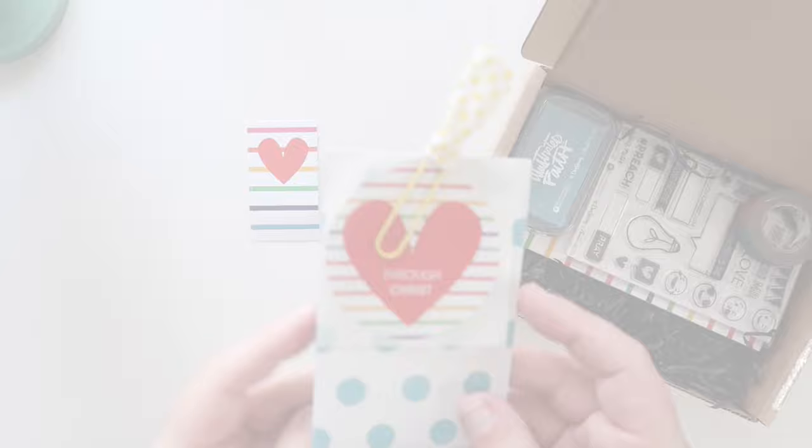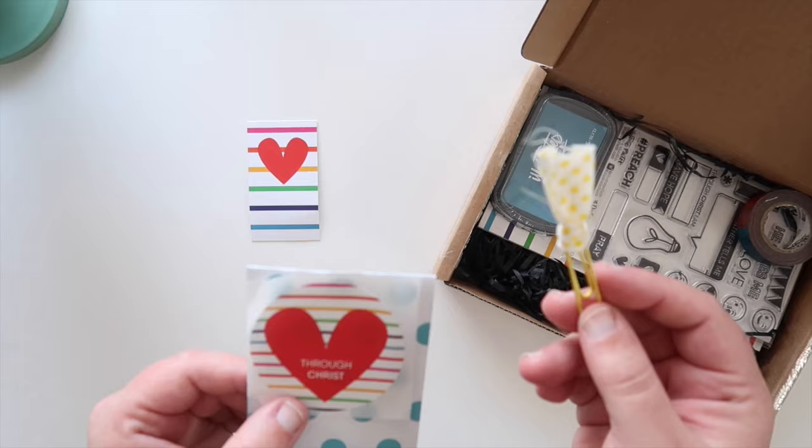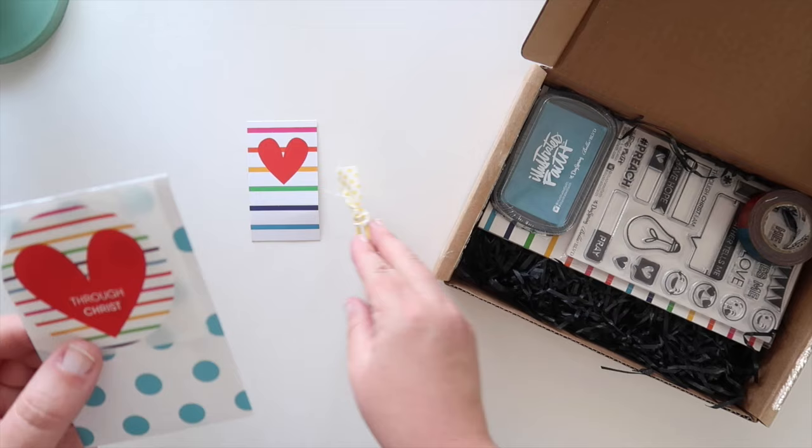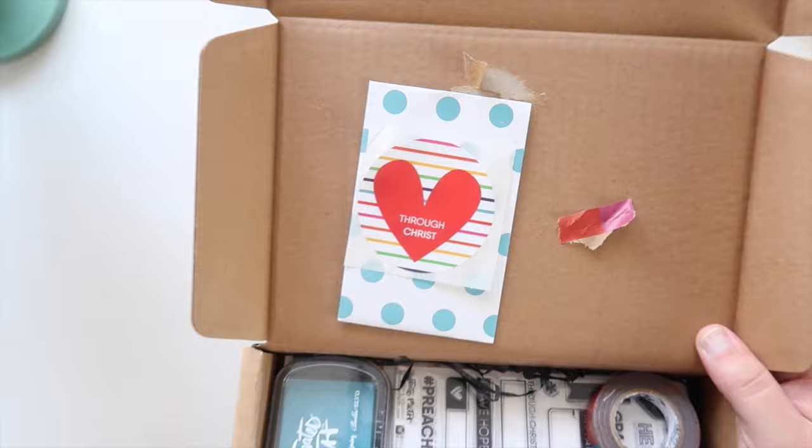Then you get this adorable little pouch of fun! On top you'll see this cute little paper clip, and this is perfect for sticking on top of your Bible as you work through the kit — just a little visual reminder of what you're working on. And again this little sticker — I've seen a lot of people use these in different ways; some people are putting them at the front of their Bible so they know which kits they've worked through.